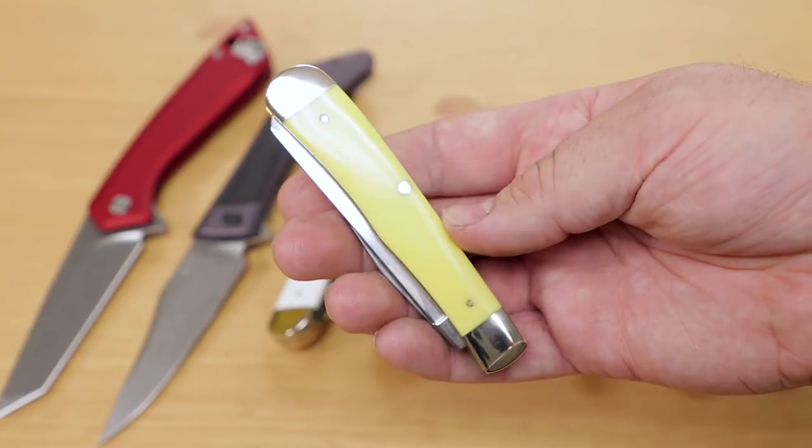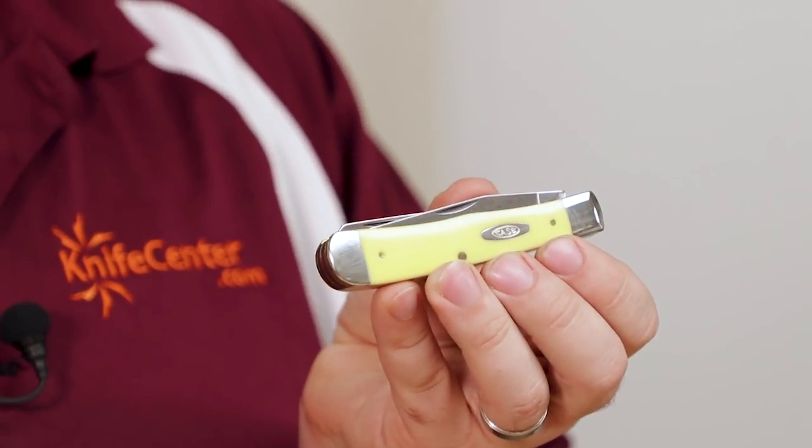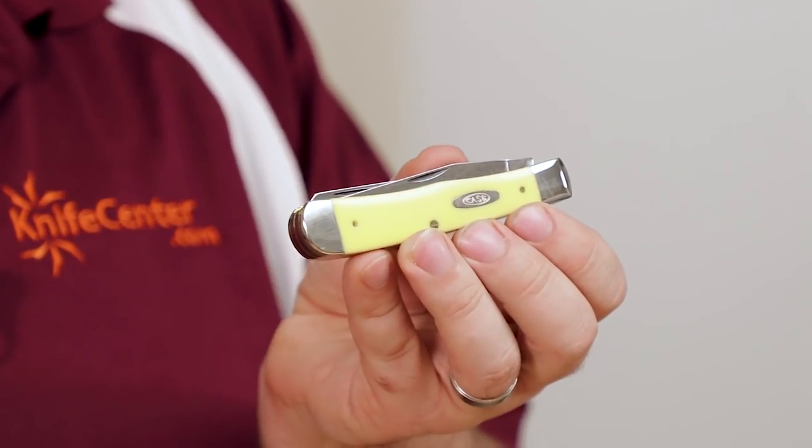Available in several different handle variations, this knife features a yellow synthetic material, and it's a shade that's become quite famous over the years — and not just with Case, but with other manufacturers too.